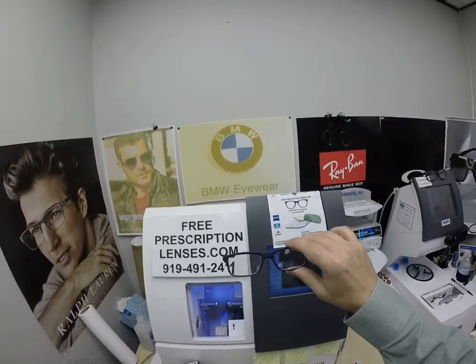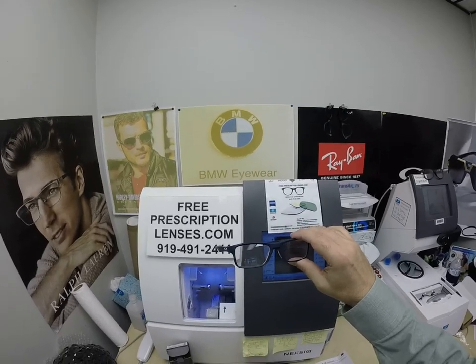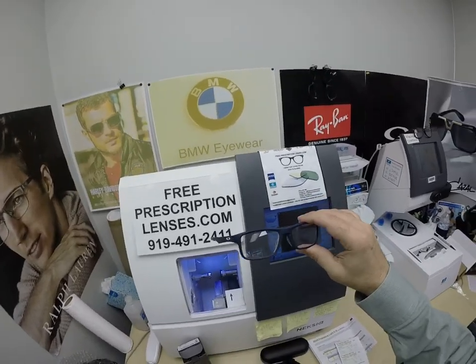Just be patient, Keith. It takes a few days. Trust me, I sell a lot of these things because they work. The progressive lenses really do work.